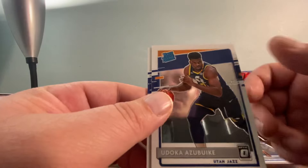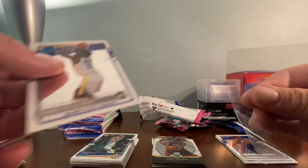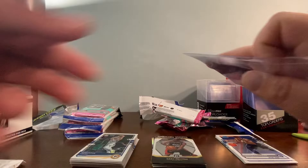We've got a Pokusevski Rated Rookie — I always have trouble with his name — a good rookie, an Azubuike Rookie, and a Wiseman. Wiseman automatically gets immediate attention — fresh pack of penny sleeves, right away. We're going to send this Wiseman to PSA when PSA opens back up. Why not? He's brand new.